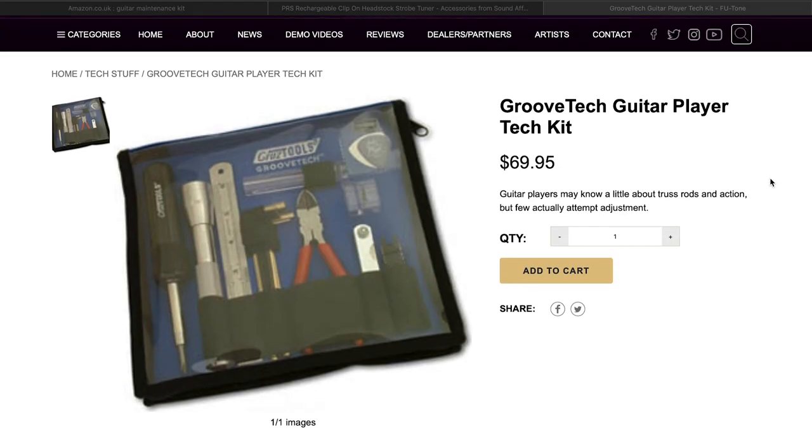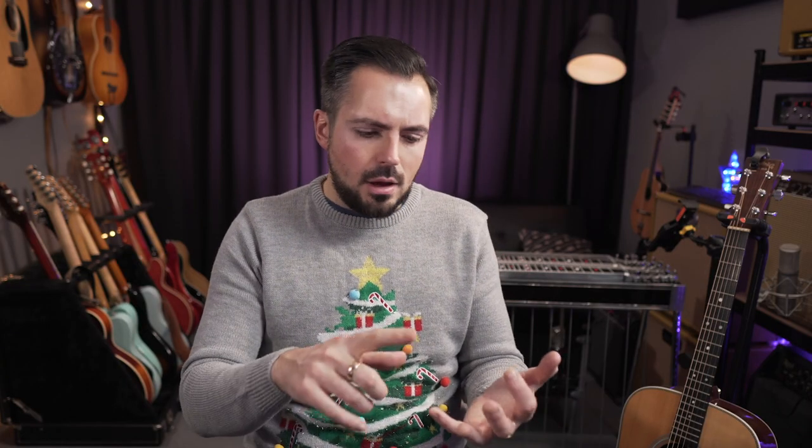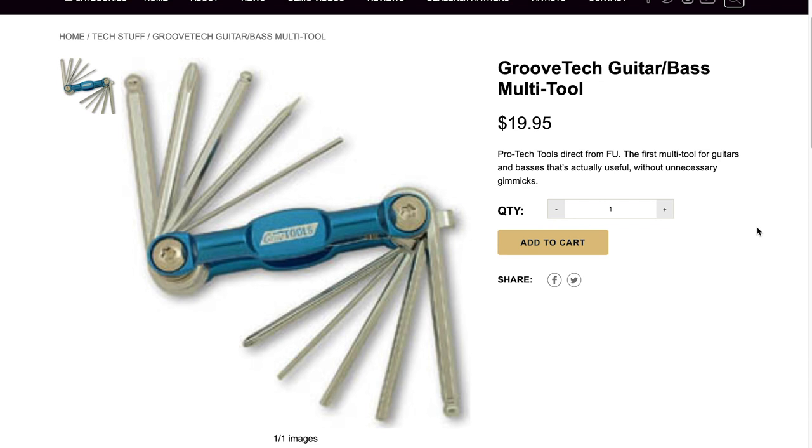Guitar maintenance is an essential part of being a guitar player — whether you're a beginner learning to make your guitar play better, or a pro on the road needing to repair something quickly. The brand I use is called Gruv Tools. They make the Gruv Tools Guitar Player Tech Kit, which has a string winder, a headstock rest for road repairs, action gauges, files, wrenches, small screwdrivers — all the bits you need for a full guitar setup. They also make a guitar multi-tool, like a Swiss army knife with Allen keys for Stratocaster tremolos, Telecaster bridges, truss rod adjustments, and specific Phillips screwdriver sizes.